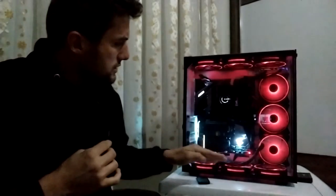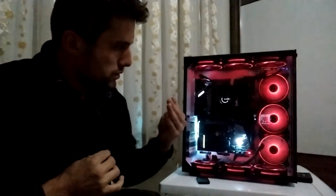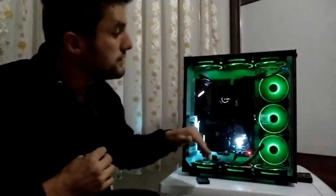Airflow'u düzgün ayarlarsanız bu kasa, hava soğutma konusunda cidden iyi bir soğutma performansı sunuyor; normalin biraz üstünde. Yabancı forumlara da baktım - yabancılar fan dizilimine çok uğraşmışlar. Fan dizilimini düzgün yaparsanız soğutması güzel, ama kötü yaparsanız hava soğutmalı işlemci kullananlar için direkt kötü; işlemciniz ve ekran kartınız ısınır.